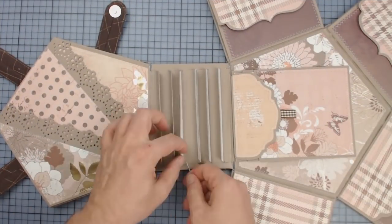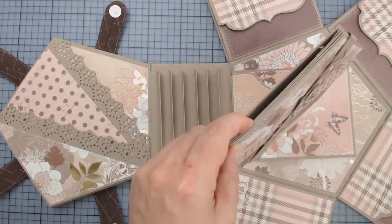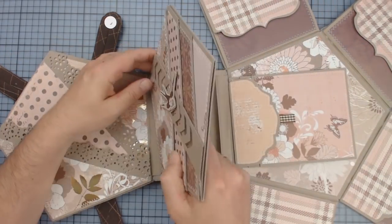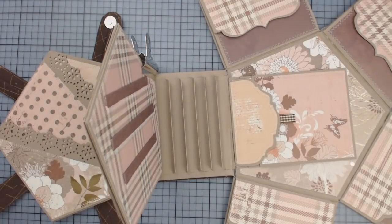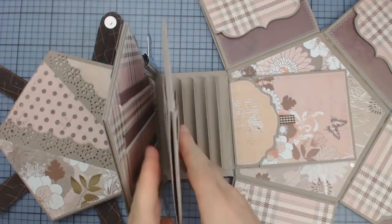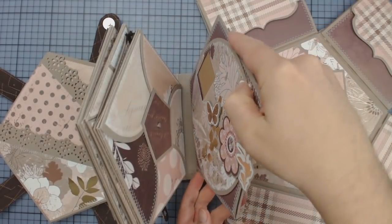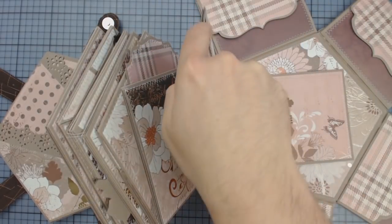And that only leaves the pages to be inserted. To be safe rather than sorry, I like to use double-sided adhesive tape on the hinges to get an instant grip. And in addition to that, I'm using liquid glue in the page pocket for a permanent and long-lasting hold. And then I'm simply sliding on the pages.